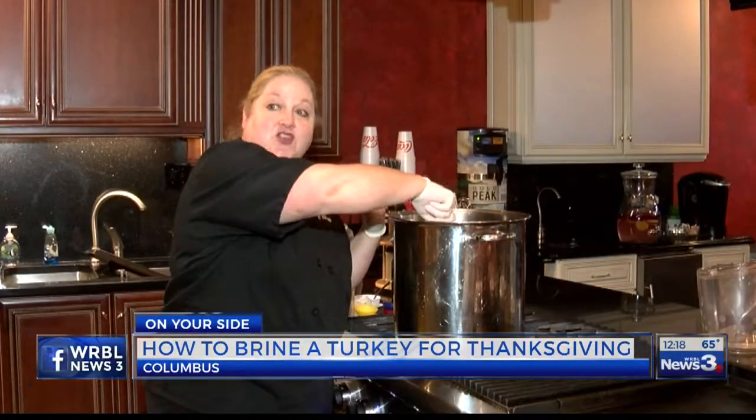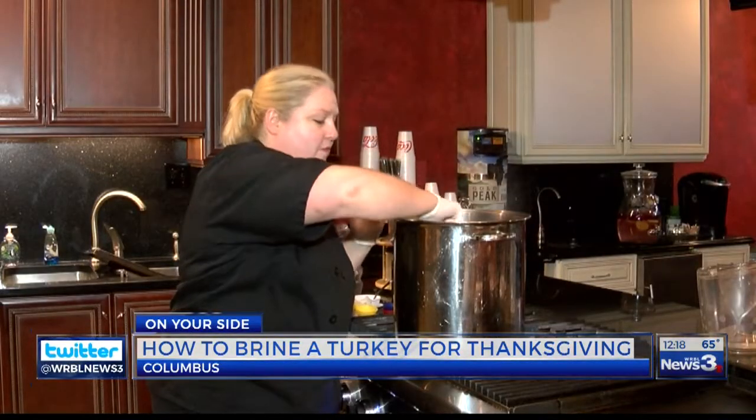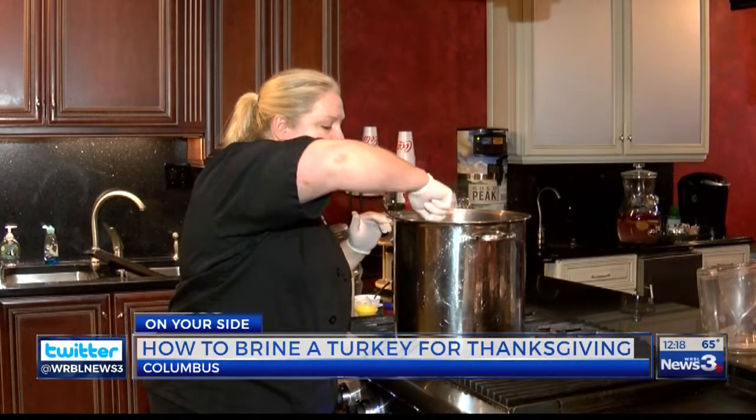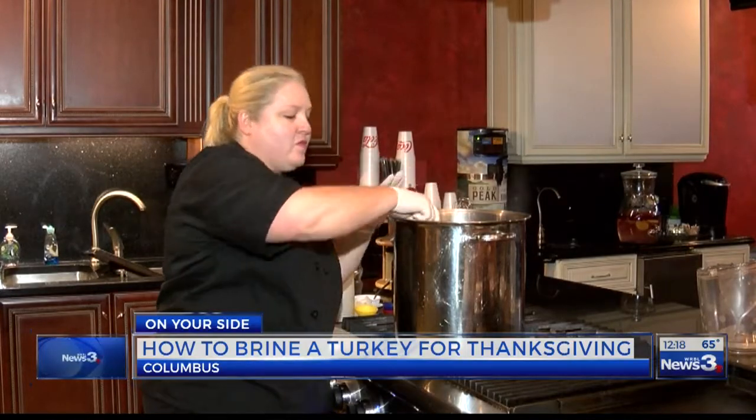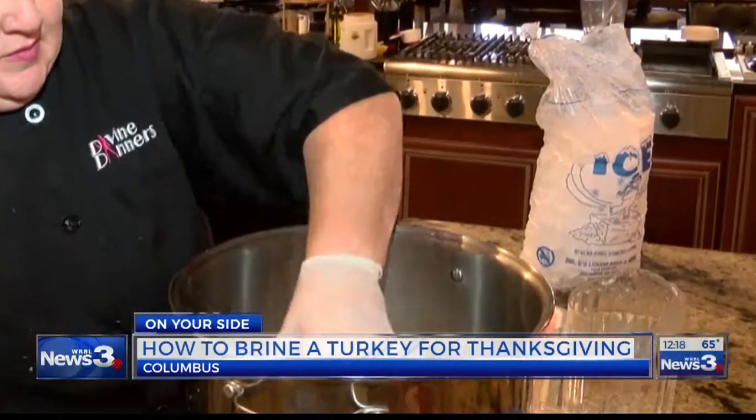At this point, all you have to do is make sure that everything is dissolved. I already had the broth warmed, so it's just going to take just a minute. And then what we'll do is let that cool down, drop our turkey in, and then cover it in ice water.